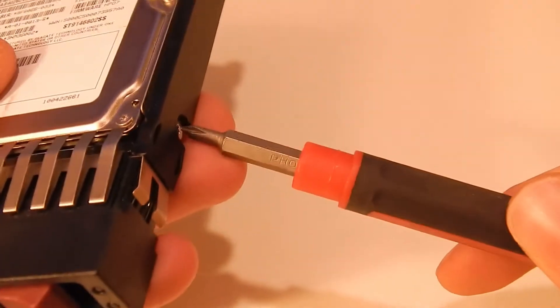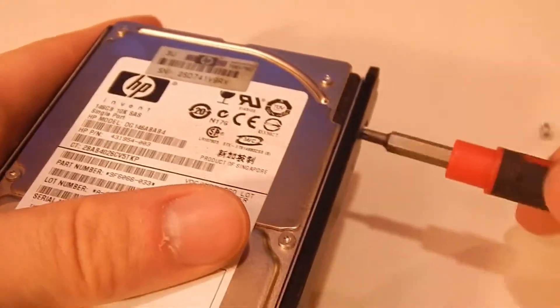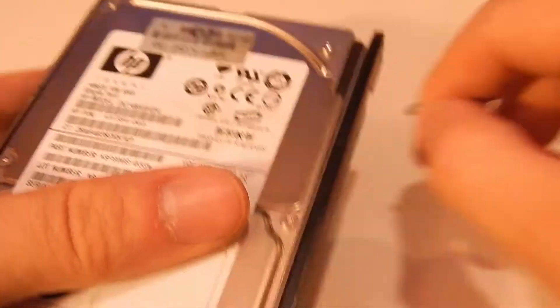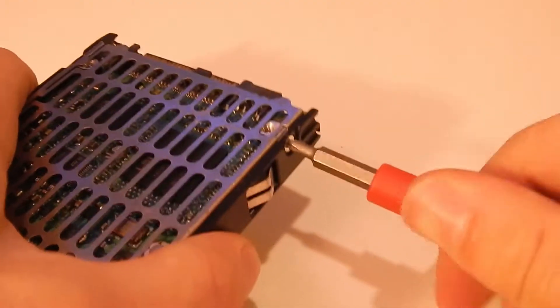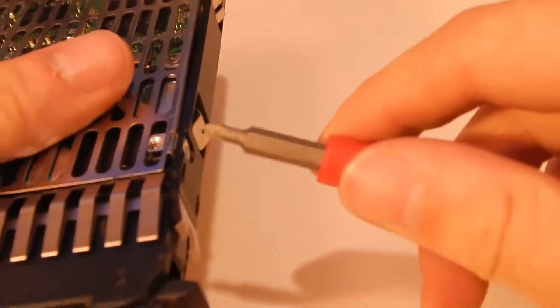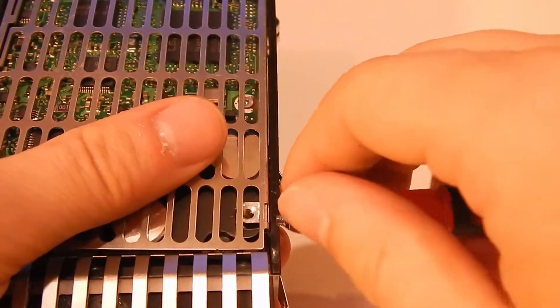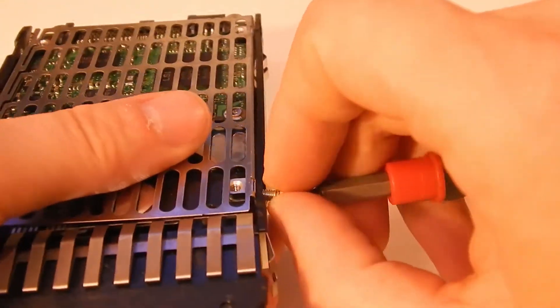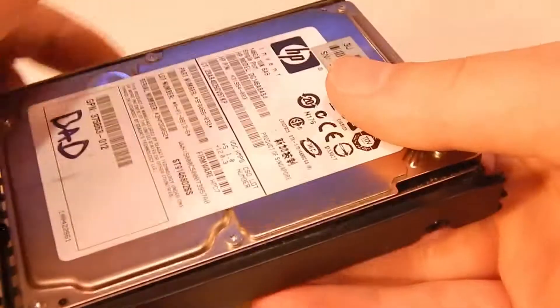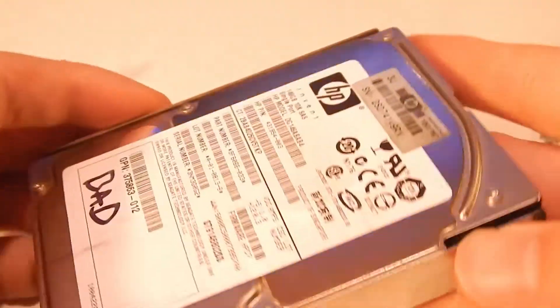I'll go ahead and pull the drive out. The drive's bad anyway, might as well crack it open. I won't be taking apart the hard drive itself quite yet - I might do that in a later video. I plan on keeping this caddy around in case I ever get a ProLiant server that this would fit into and could test the drive and reuse the caddy, because I've seen these things go for quite a ridiculous amount of money on eBay.